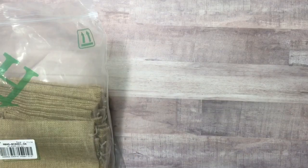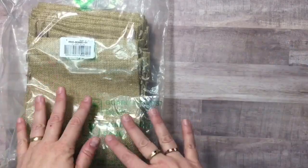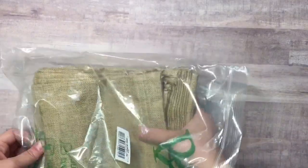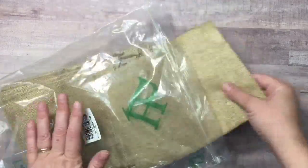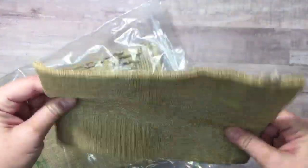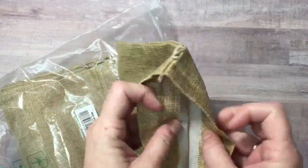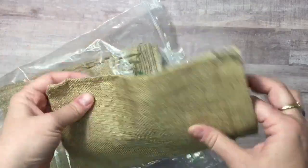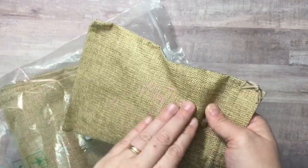Hey y'all, it's Leslie and I'm here with another collection of items from bbcraft.com — you'll find that link in the description below. They've sent me another set of products to review, including some burlap bags. There were 24 of these in the pack, and it's a really cool size. These aren't real burlap or hessian as the Europeans call it — they're actually more of an acrylic type bag.